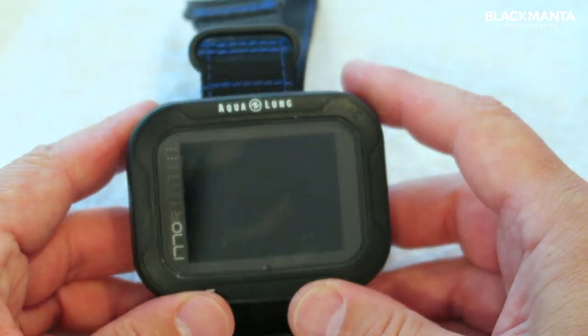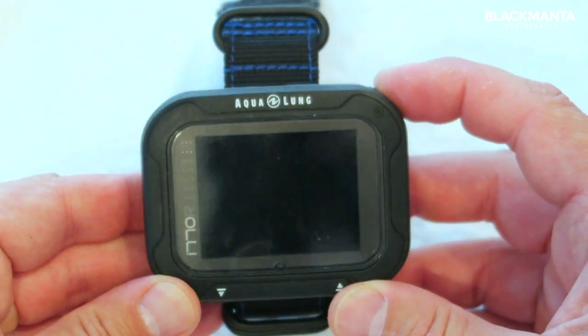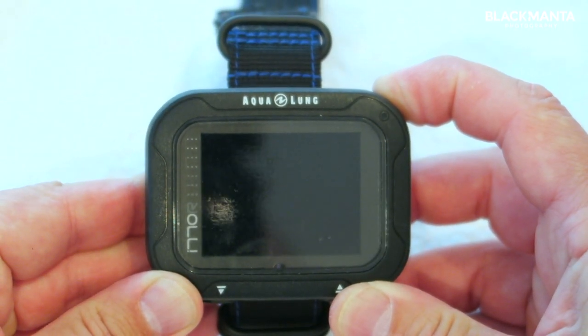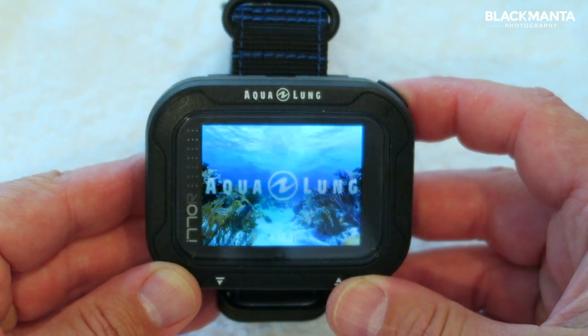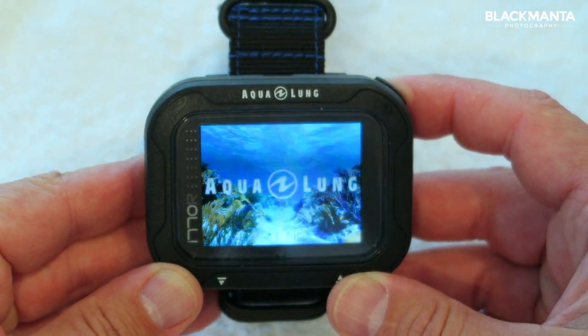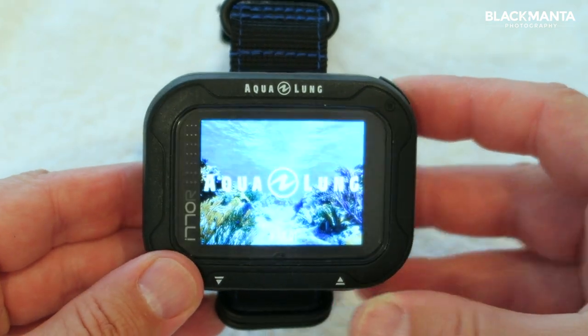I quite like it. To turn the dive computer on, hold down the top right button and you will see this lovely color screen pop up — the little Aqualung underwater scene, which I thought was quite a nice touch.